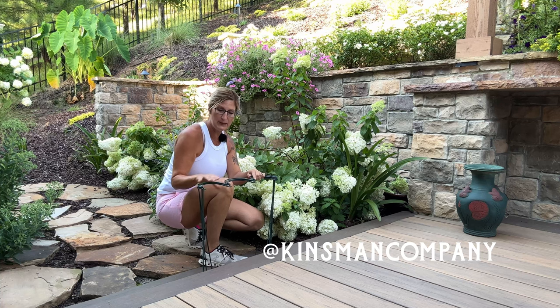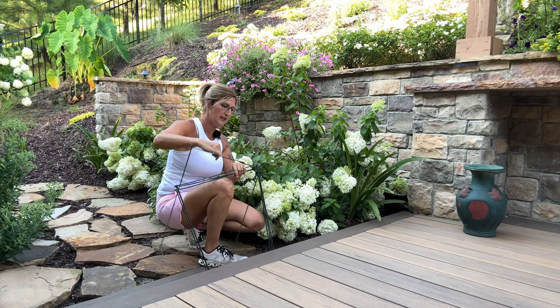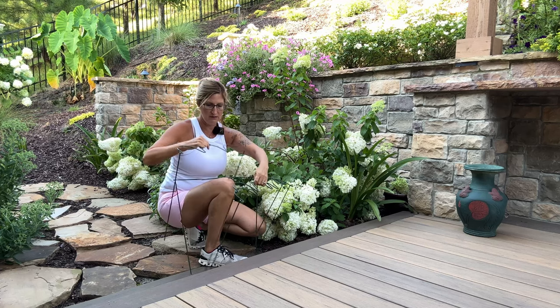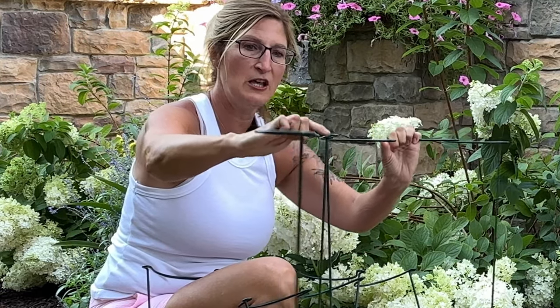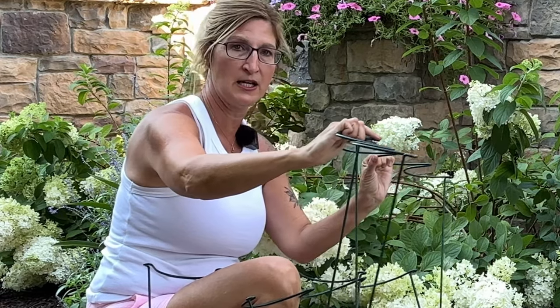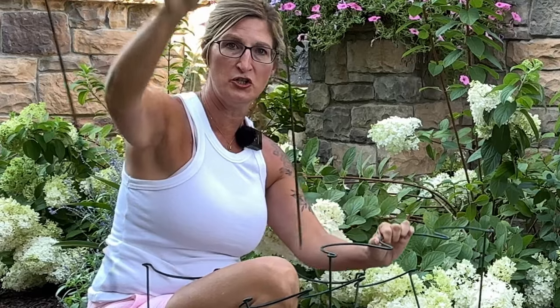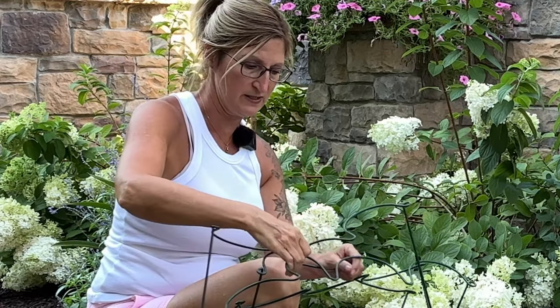I brought four of these plant stands over here, and they have little loops that you can connect them with. See how they go into the loops? It will provide more space if you need something like a big project like this, or you can just use one by itself. I brought four of them for her, and if I need more, I can run back to the house and get some more.